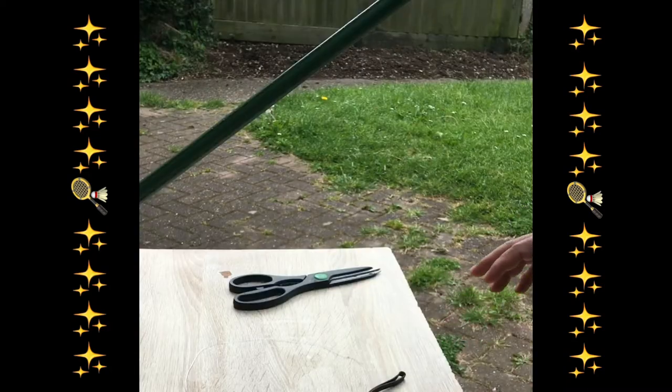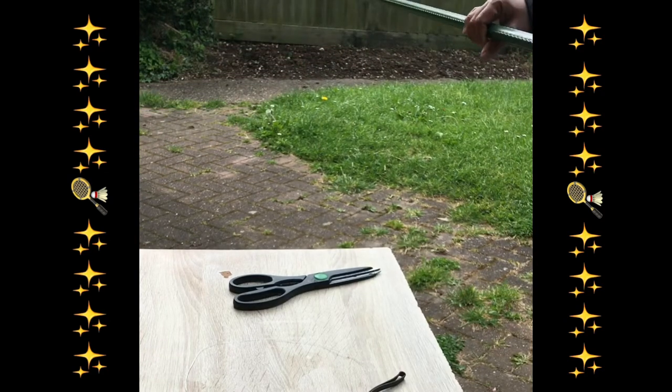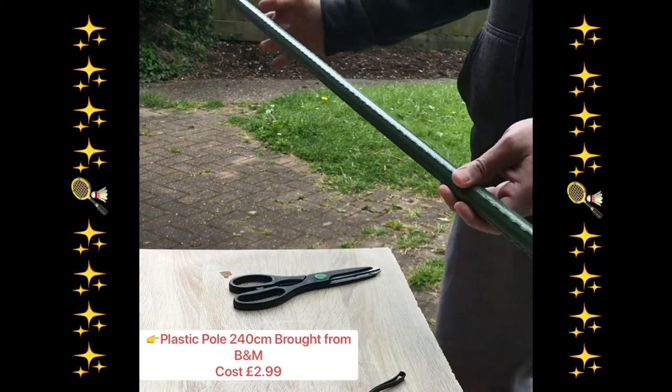Hi guys, welcome back to my channel. As I mentioned before, I'm going to show you how to make your own badminton trainer. The first thing you need is a pole like this.